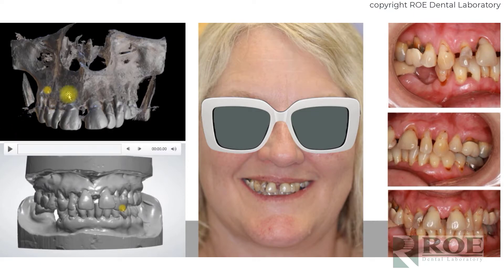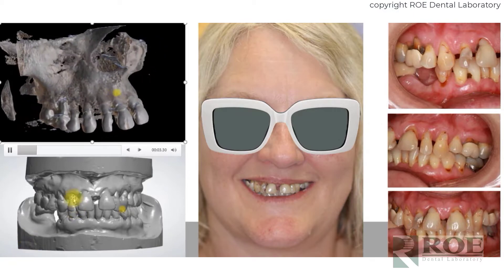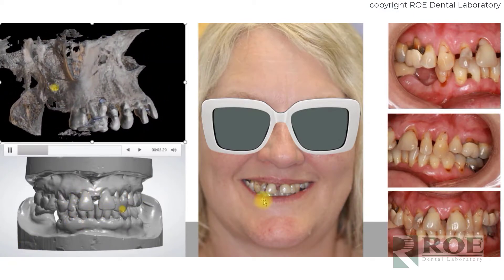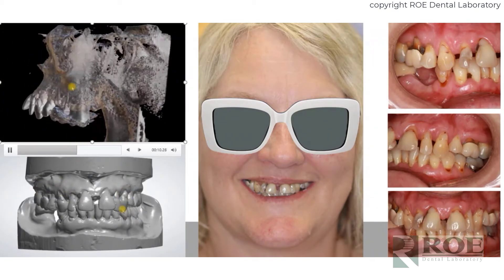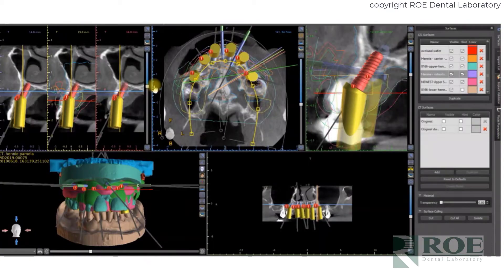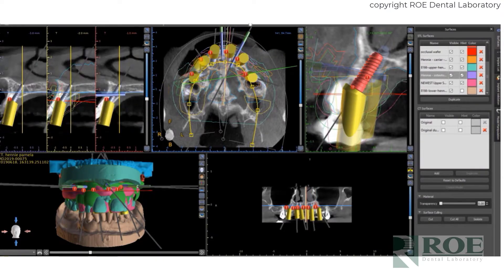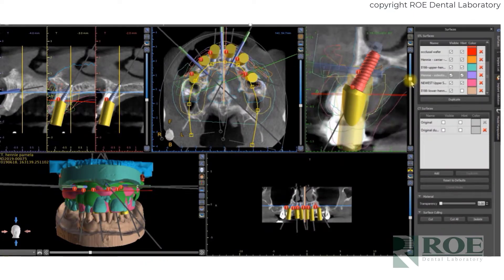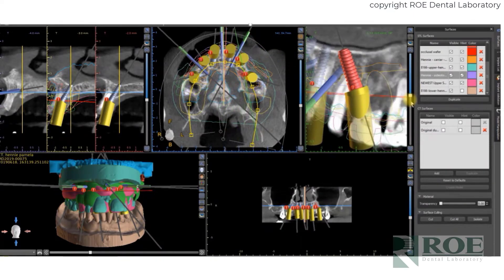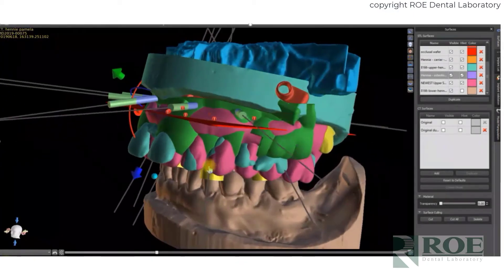Let's go through a case quickly. This is the cone beam, the digital analog impressions, and the required photographs. Once we have all these records, we digitize them, bring them into our software, and prepare the case so that the bone reduction, implant placement, new setup, and smile design are all in the plan. We can then spend 15 to 30 minutes reviewing and approving the plan and preparing the case for you.